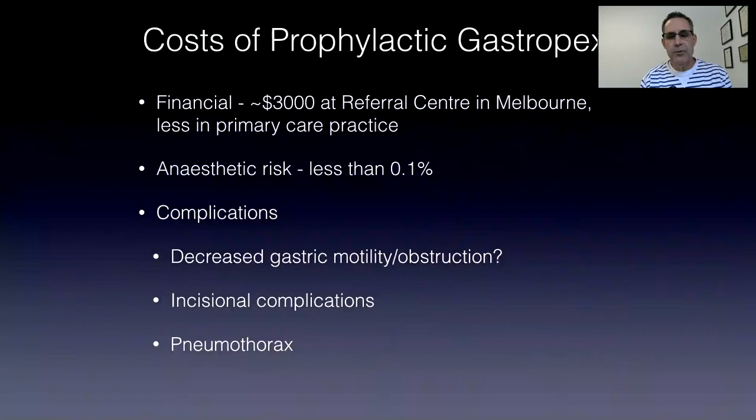Prophylactic gastropexy in Melbourne is about $3,000 at a referral center and probably less at primary care practice. If you combine it with an ovariohysterectomy, where you just extend the incision a little bit further, the cost of the gastropexy is likely to go down even further.